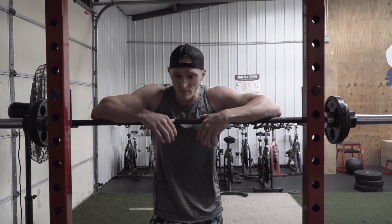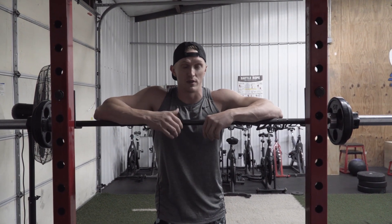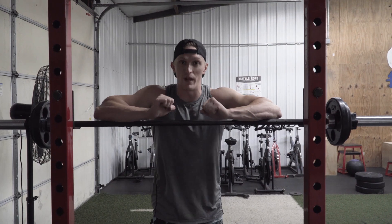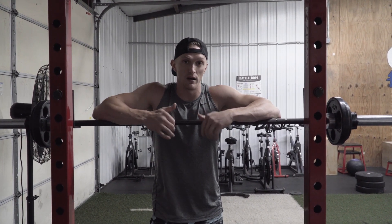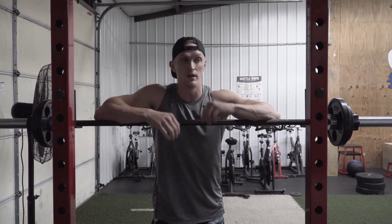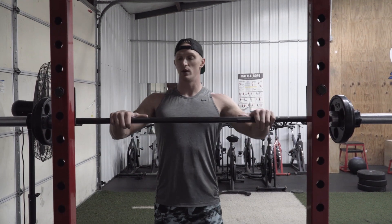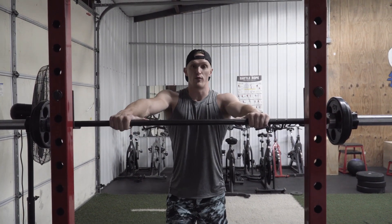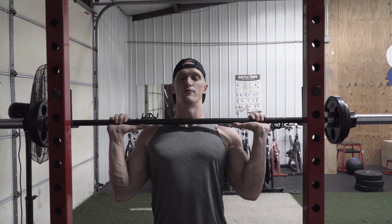Drop the weight — last set I was still getting a pretty decent contraction, but when I was pressing those last few reps, I was too concentrated on bending my knees and forcing the weight up. I want to try to go as strict as I can on these without using my knees to force the weight up. So I went down a little bit, took the 10s off, put the 5s on, try to get that good squeeze. If I can stay in good form here and push the 18, that's what I'm going to go for.